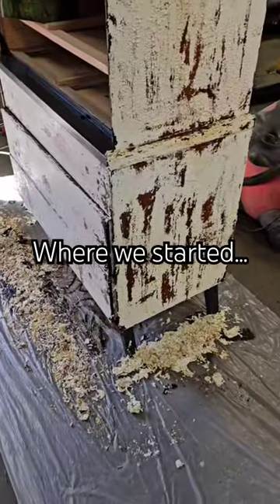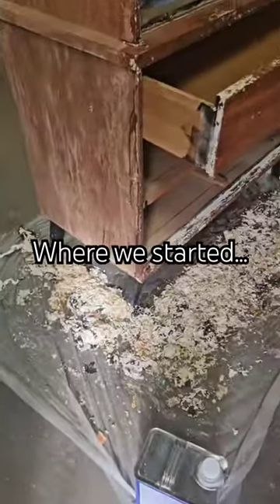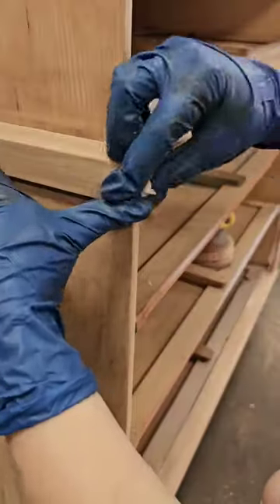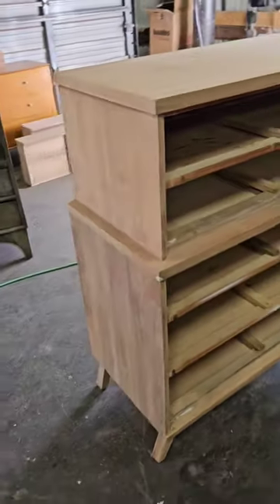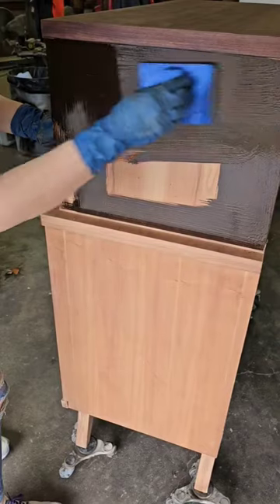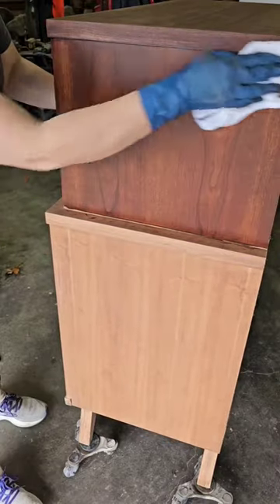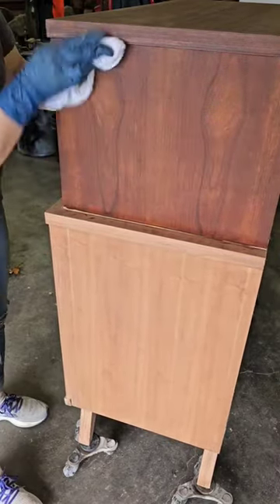This mid-century chest had five layers of boat enamel paint on it, and someone painted the top drawer with nail polish. But after all of the stubborn removal and one small repair, the stain is finally going on — and it is absolutely beautiful. Make sure you follow along with us to see the final reveal of how this mid-century chest will come out.